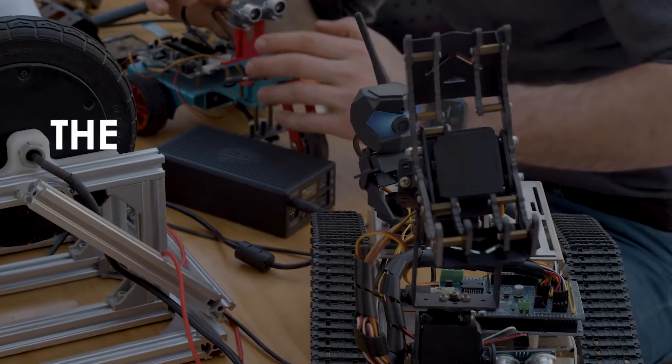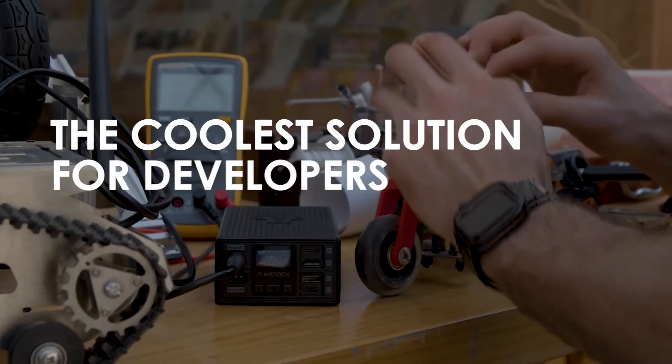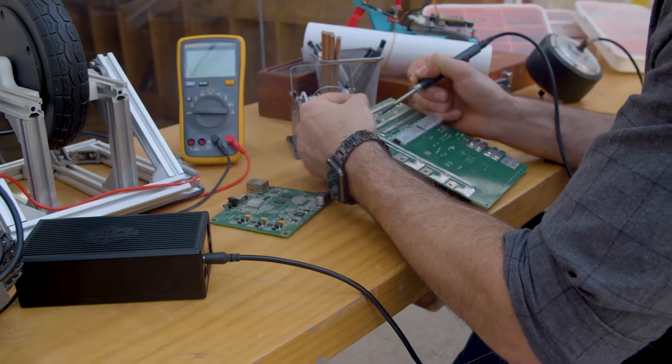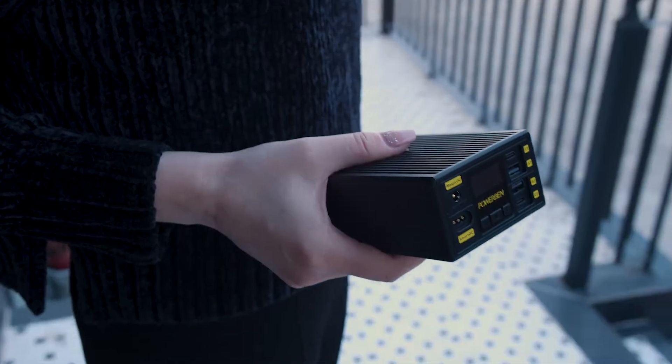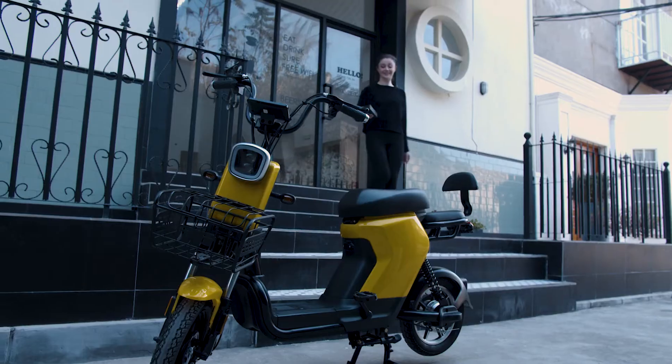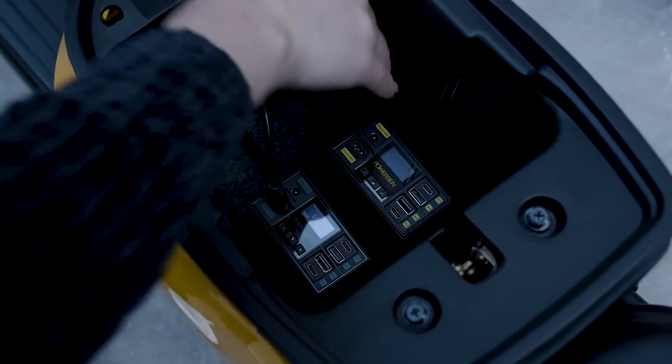PowerBang is also the coolest solution for developers. With a double adjustable voltage function, you can adjust it to match your needs. This pocket-sized power bank can power all of your electronic devices, and you can group them using the combination function with two PowerBangs.